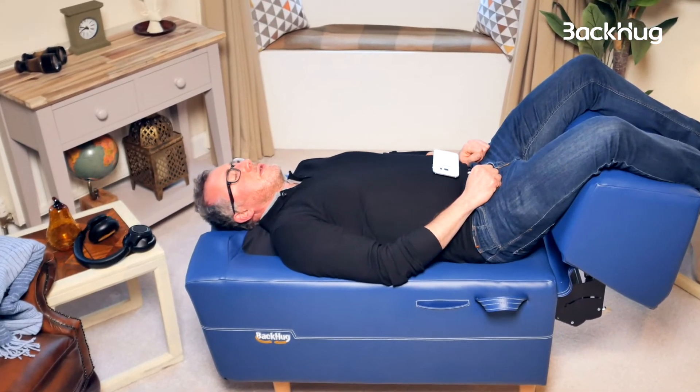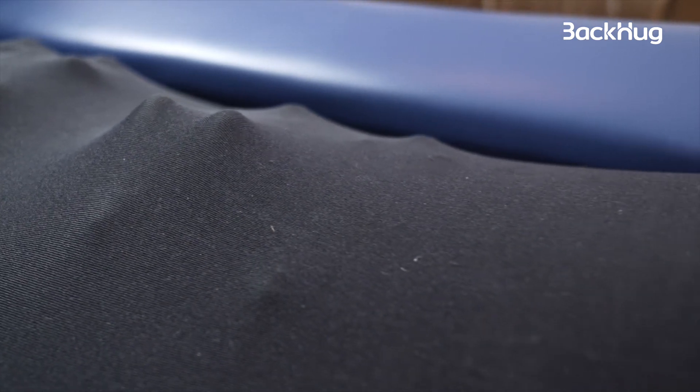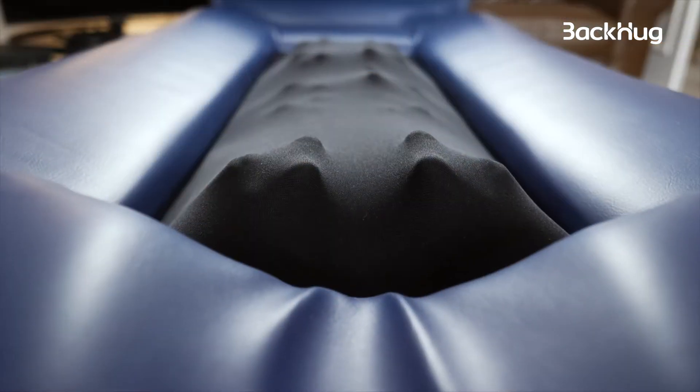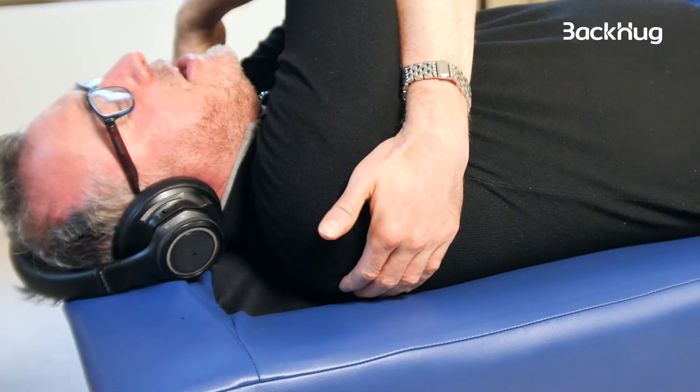The robotic fingers are rising up out of the neoprene and pressing the back, holding, and then going back down — that's how they release the tension in my back. I'm also getting pressure from the wing treatment, just here and here.